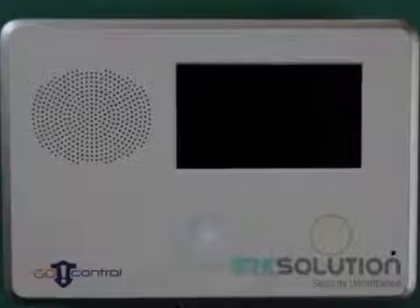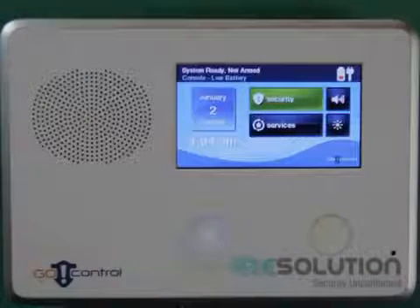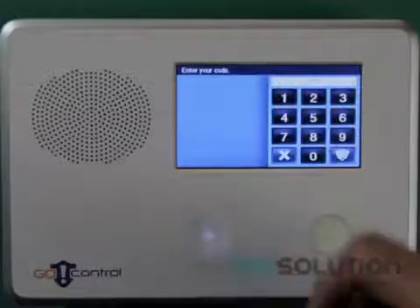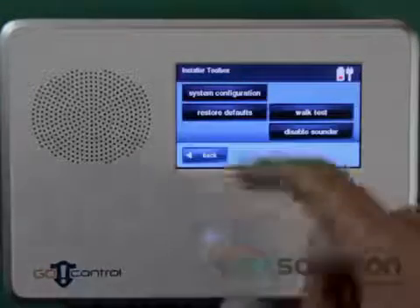First, we will need to enter System Configuration by pressing the little Go control icon on the bottom right hand of the screen. Enter the installer's code and press the System Configuration key.